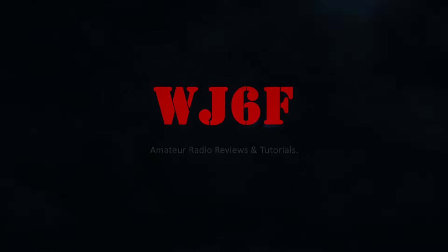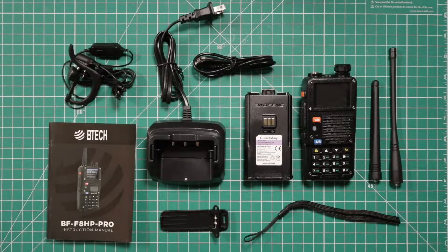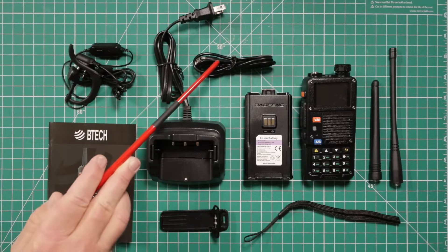Let's see what you get in the box. You get two antennas — the longer one covers 136 to 174 MHz and 400 to 520 MHz, the shorter one covers 145 to 230 and 245 to 260 MHz. You also get a wrist strap, belt clip, owner's manual, technical earpiece and mic, and a charging cradle with USB charging cable.